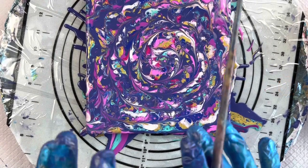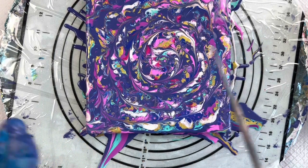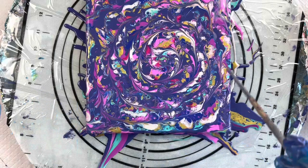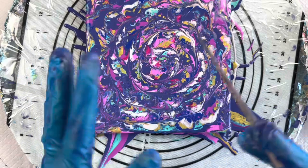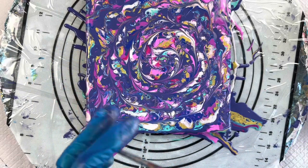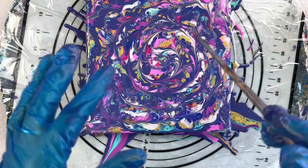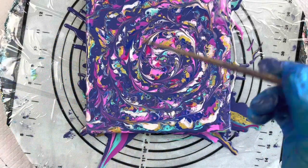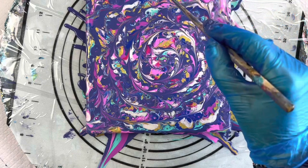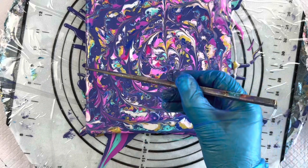A lot of people have been asking me what is a reverse dip. Basically a reverse dip is when you've put the paints down — you can lay them down in a spiral, you can pour the paint over a bottle bottom or over some sort of other shape. You can do just a puddle of different paints and then you basically take your skewer and draw as if there are petals.